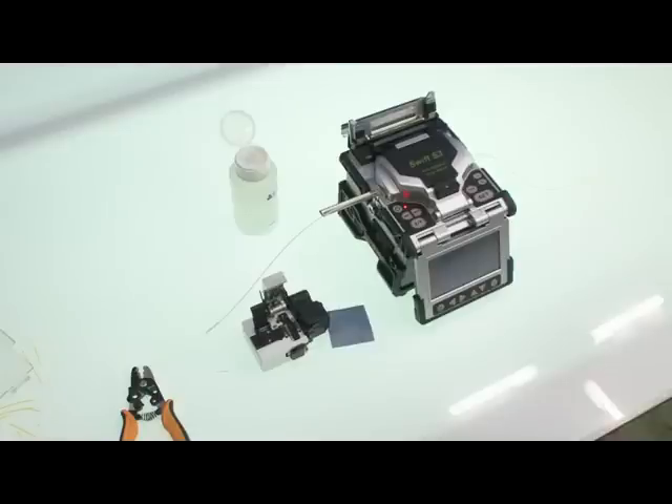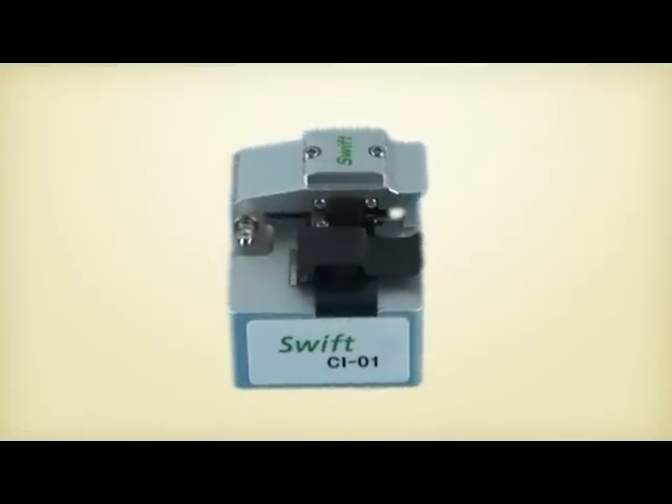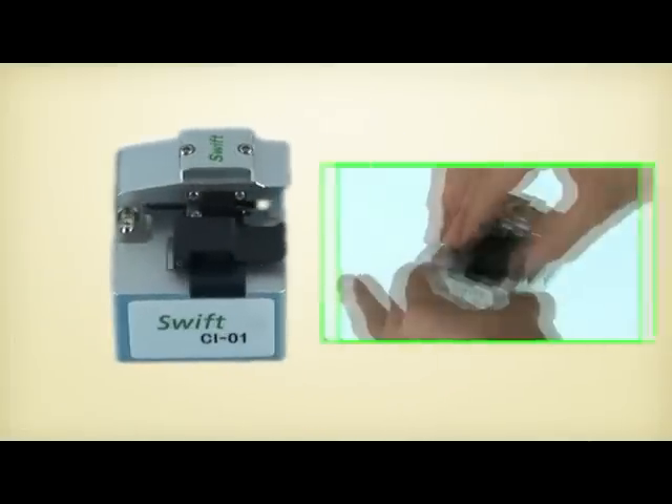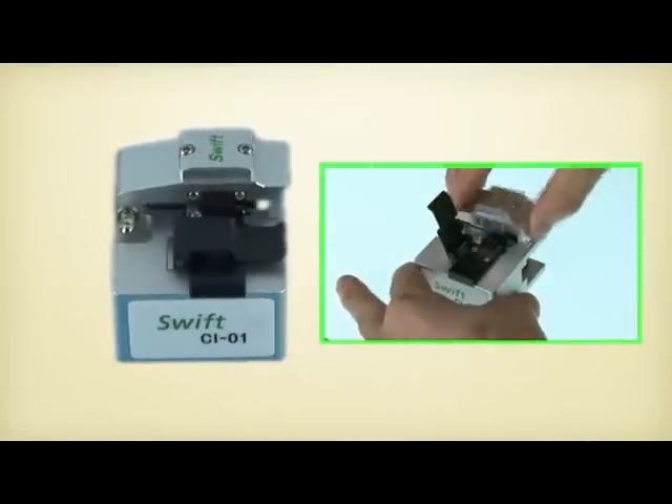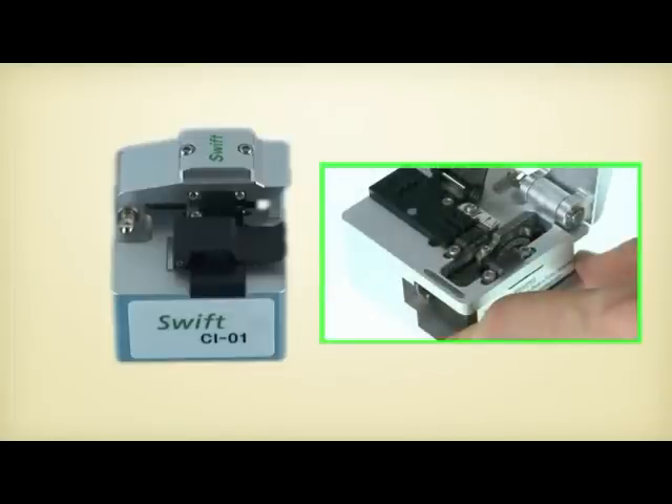Let us explain the IlsenTech cleavers. The Swift CI-01 is one of the best-seller products due to its compact design, stable and reliable function, even as a multiple-step action cleaver.